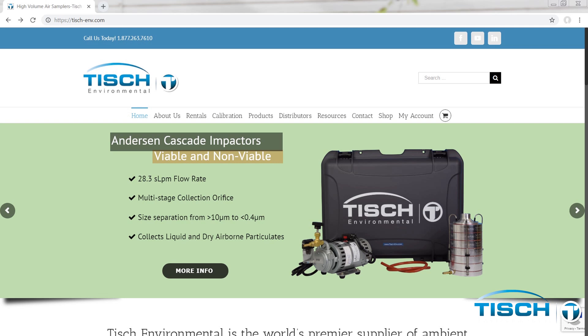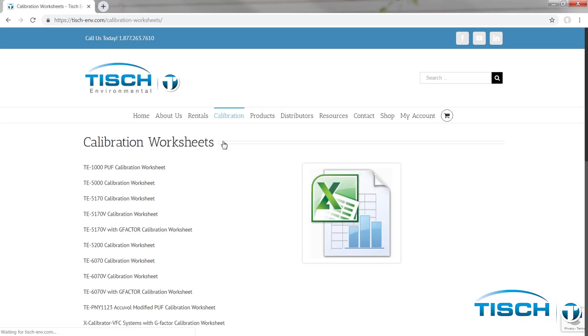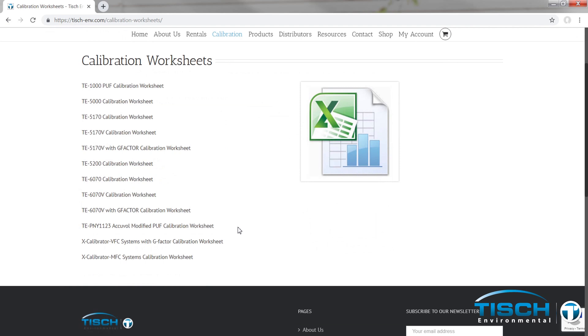Go to www.tish-env.com, hover over calibration, and click on calibration worksheets. Select the X Calibrator MFC Systems Calibration Worksheet.